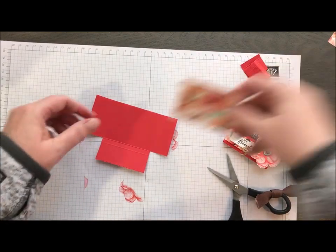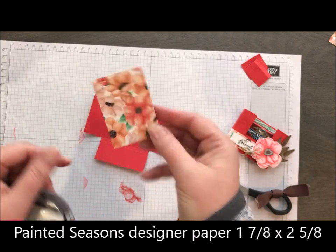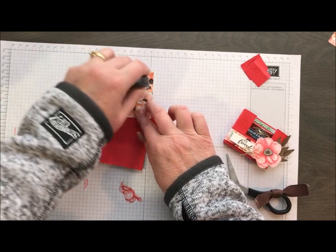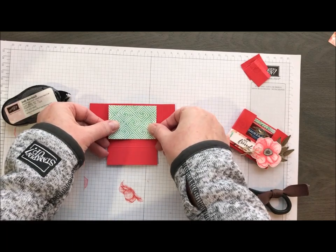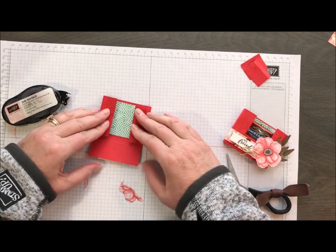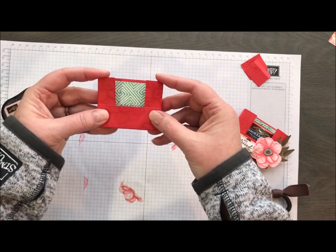While I have it flat, I'm going to take a piece of this designer series paper I was talking about — the Painted Seasons. It comes in 12 by 12 and it's got some really gorgeous patterns. I think I'm going to put the green showing. While it's flat, it's easier to glue this piece in. It's just a little bit of background so that when you pull your candy out, you still have a pretty design in the back. Super simple.